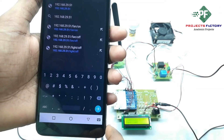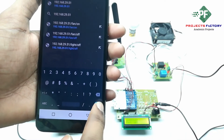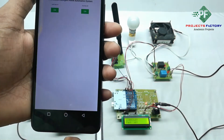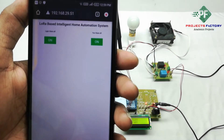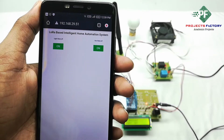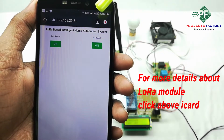We can see here the IP address is 192.168.29.51. Press Enter. Here we can see the local web server, and it will auto-refresh every 10 seconds.